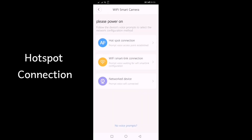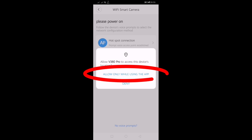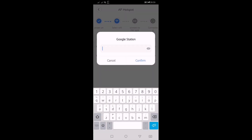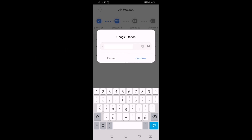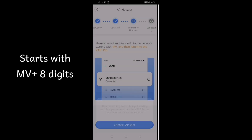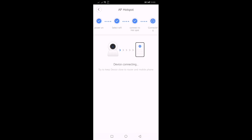Choose Hotspot connection, then choose Allow while using the application. Connect to your Wi-Fi network, input the password, and then connect to V380 Pro.